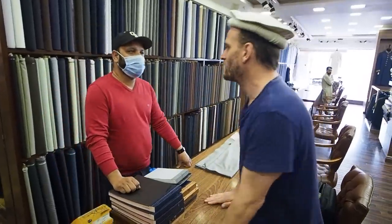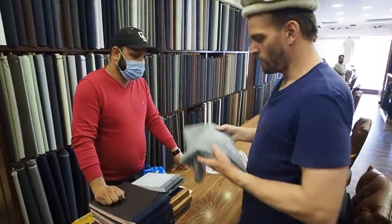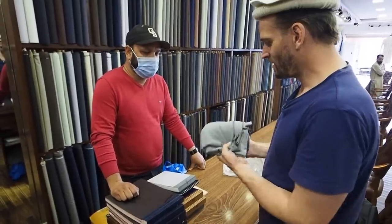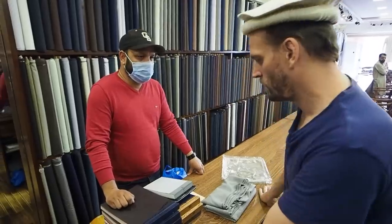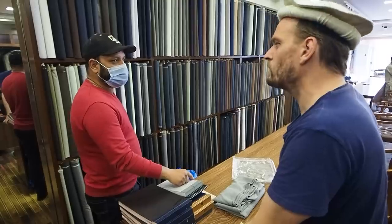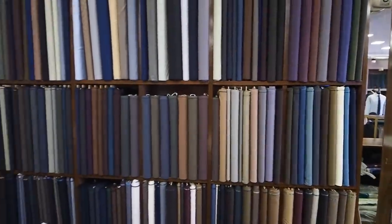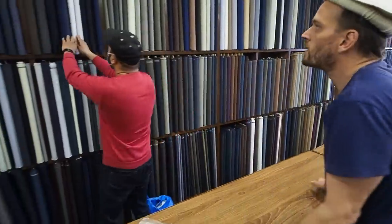I'm looking for two shalwar kameez. I want to get one made from this grey fabric — my friend in Sahiwal gave me this and said make it into a shalwar kameez and send him a photo. And then I also want to get a white shalwar kameez. The tailor asks if I want a similar fabric, and I ask what fabrics are available. He says they have a pure kurta fabric — the white one and another similar one.